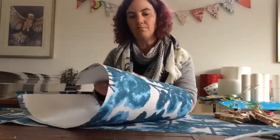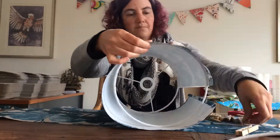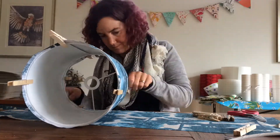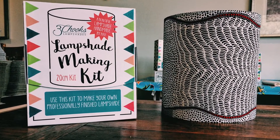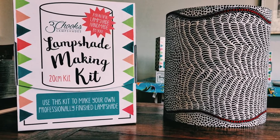Allow the natural curve of the lampshade paper to rest on the rings. Start pegging. Line up the edge of the lampshade paper exactly with the edge of the rings. Adjust your pegs so that you have a neat, snug fit. This has been part 2 in my series of how to make lampshades.